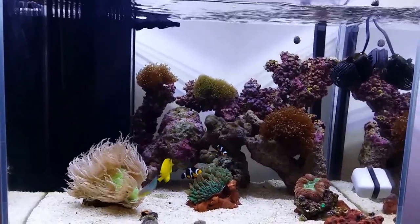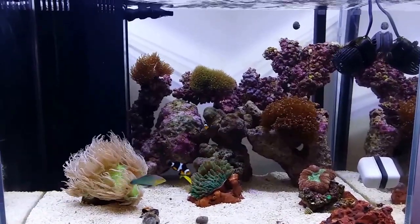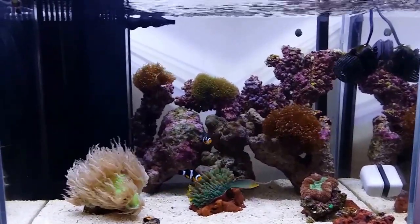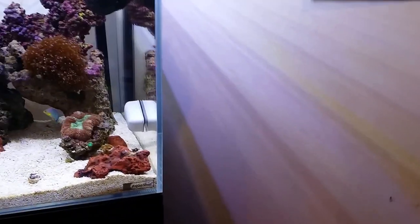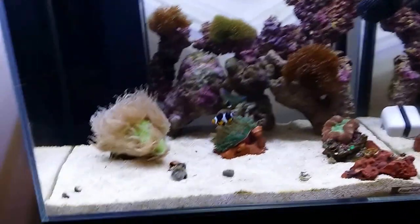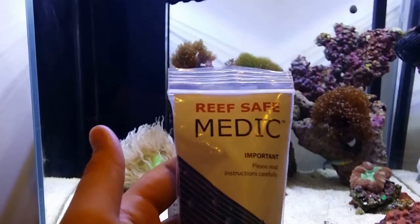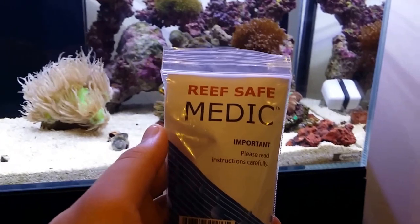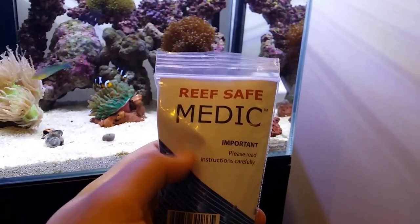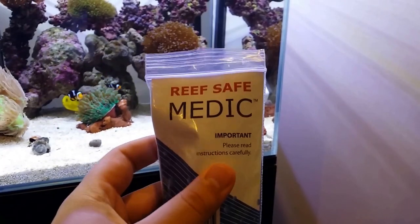I really didn't have the space or money for a quarantine tank, so I opted for the little bit more expensive option. But it surely has worked and helped me out a lot. And that is Polyplab Medic. I can tell you, hands down, I've used this for what, two days now? And it's about 95% eradicated all visible signs of ick or white spot on the fish.